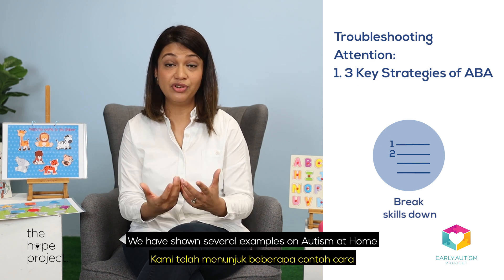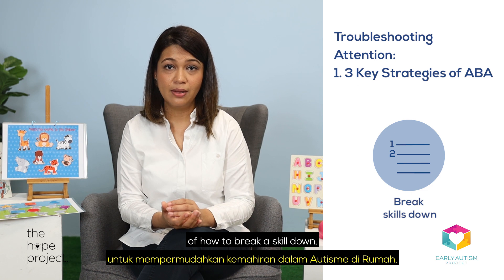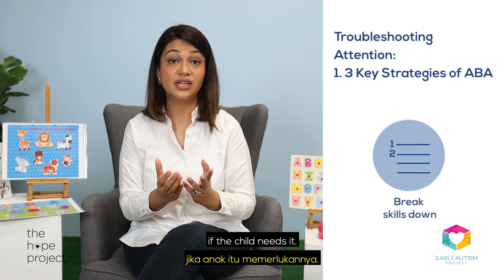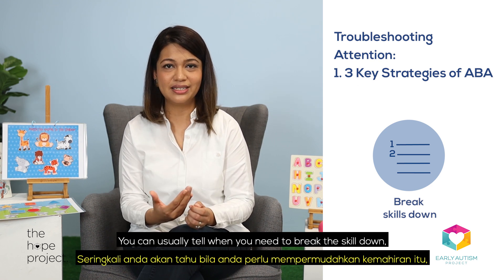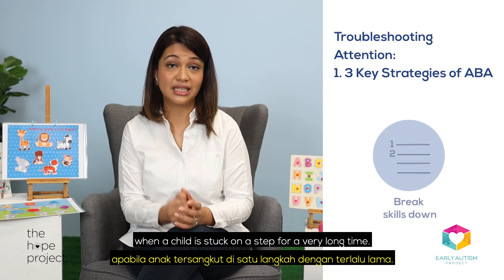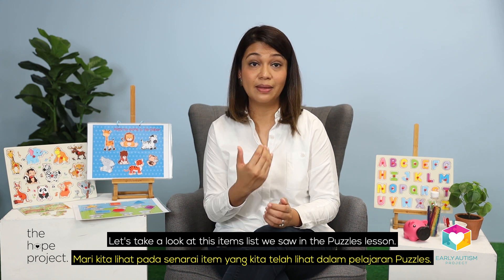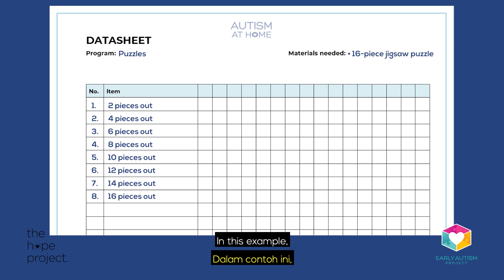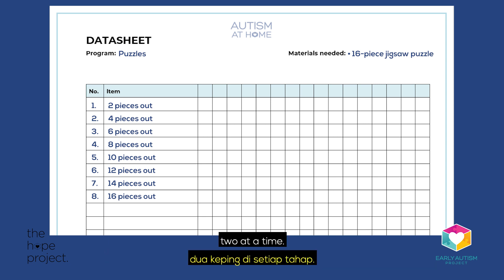We have shown several examples on Autism at Home of how to break a skill down, but also remind that skills can always be broken down further if a child needs it. You can usually tell when you need to break the skill down when a child is stuck on a step for a very long time. Let's take a look at this items list we saw in the puzzles lesson.